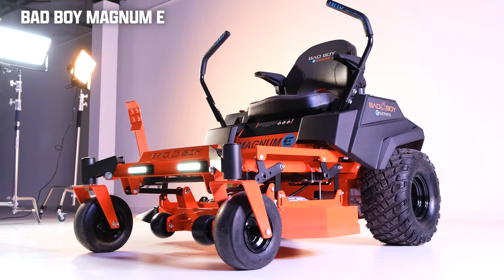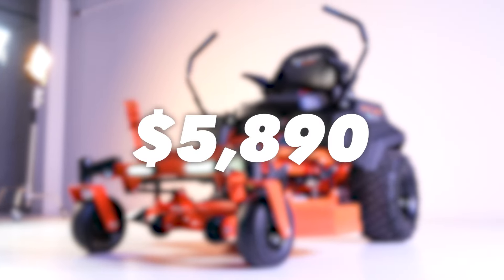As for the price of the Magnum E, you can expect to pay right around $5,899.